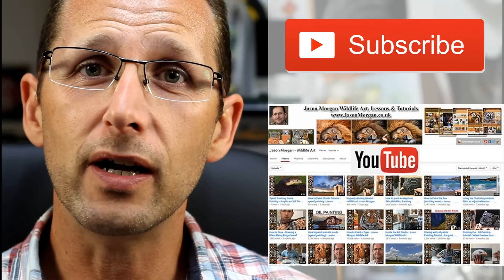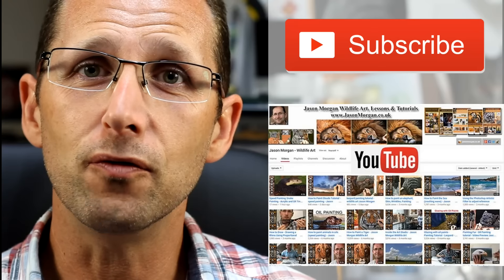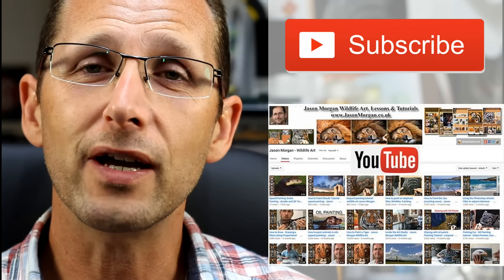Don't forget my YouTube channel is growing all the time. If you can possibly subscribe, you're guaranteed not to miss out on any new videos and updates. See you all again real soon.